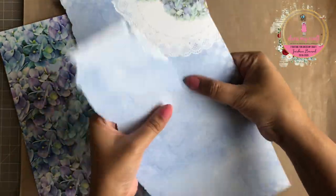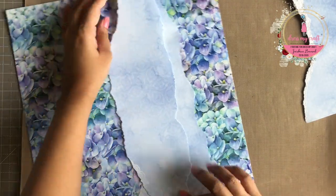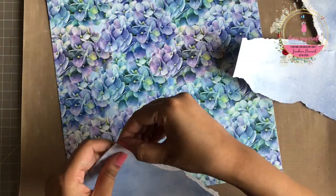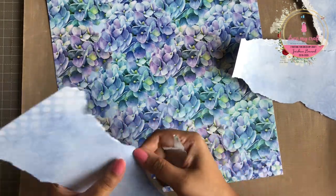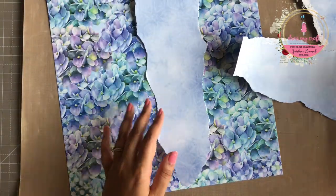I also decided to choose a different paper for my base as the one I chose before was too busy for the layout I had in mind. So I changed to a design which is much more simpler with just script all over it. Please do excuse me for my voice today as I have a throat infection and some sinus issues — I would still try my best to explain the complete process.